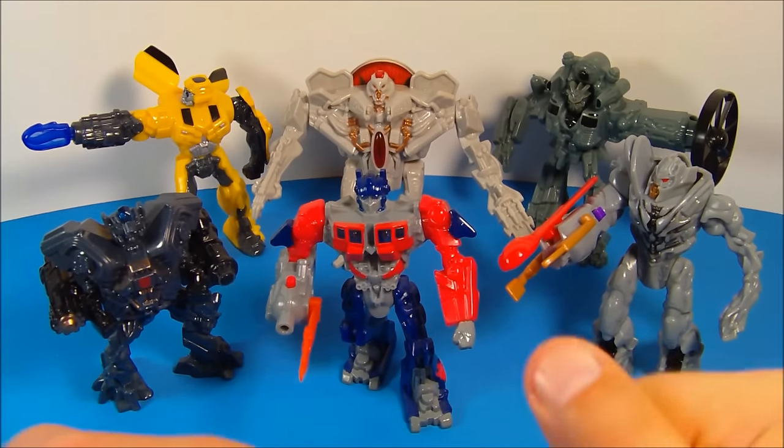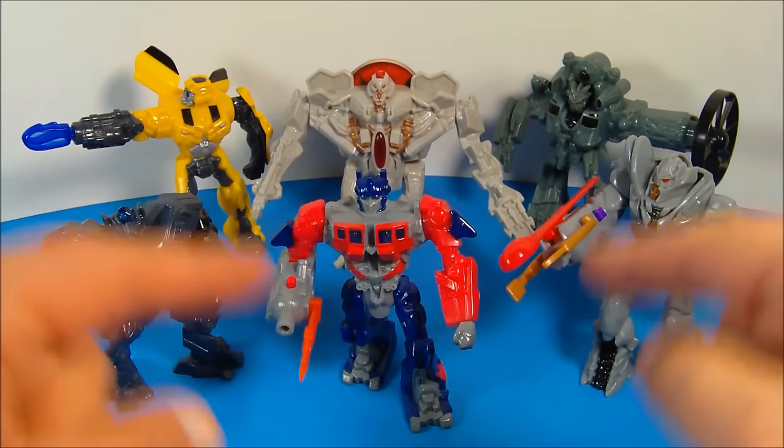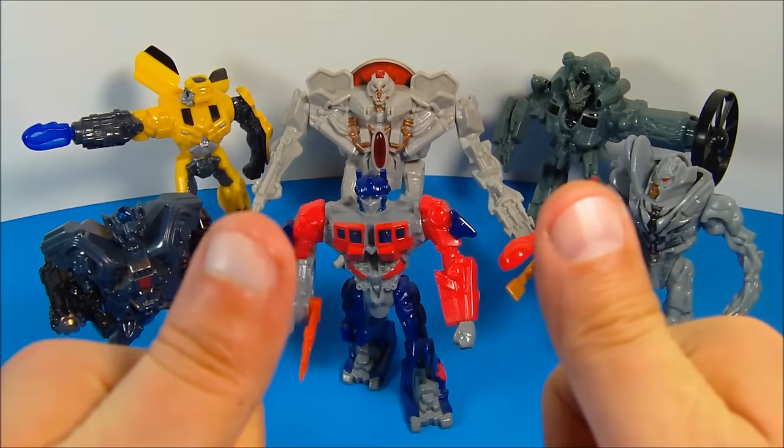Transformers Revenge of the Fallen, set of six toys released by McDonald's in 2010. If you're into Transformers, you've got to get this set — it's well worth picking up, you'll absolutely love it. Thanks for watching everybody, take care, we'll see you next time.